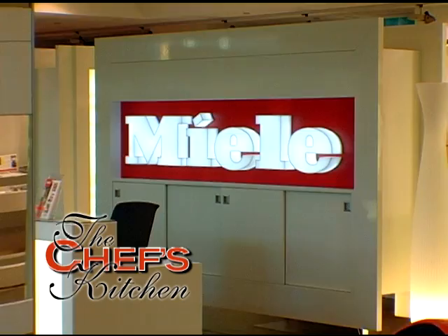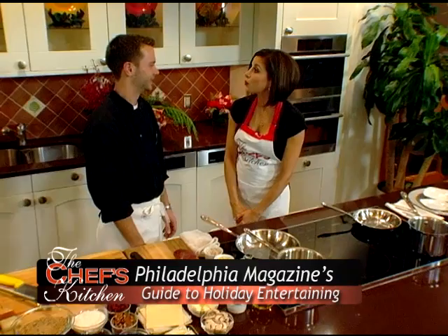We're here at the Miele Gallery in Princeton, New Jersey, celebrating Philadelphia Magazine's Guide to Holiday Entertainment. I'm joined by Chef Wyatt Lash of The Whip Tavern in Coatesville, PA. Our feel with the holidays is you want to try and make it a little more sophisticated than usual.